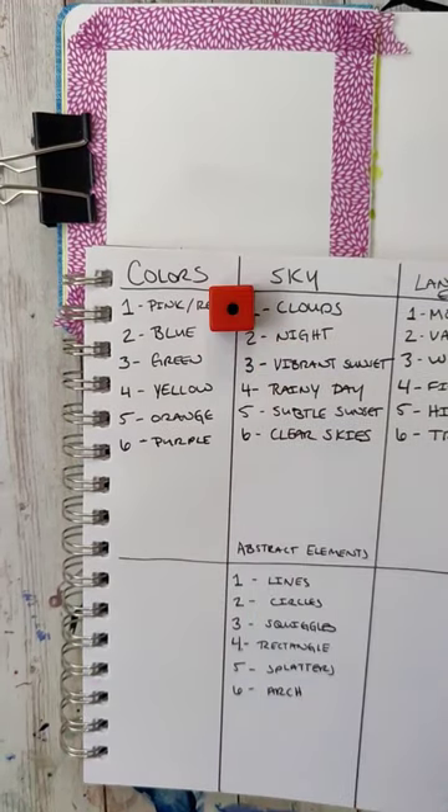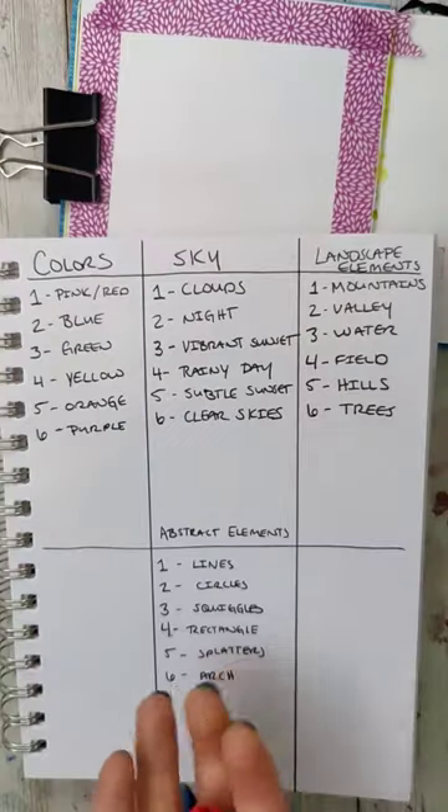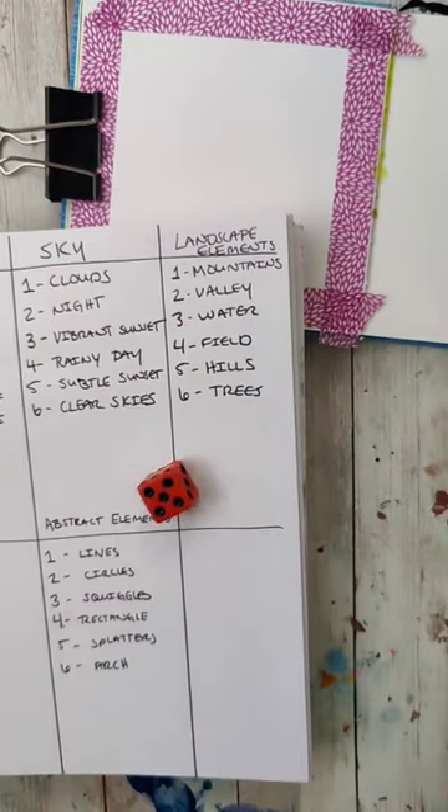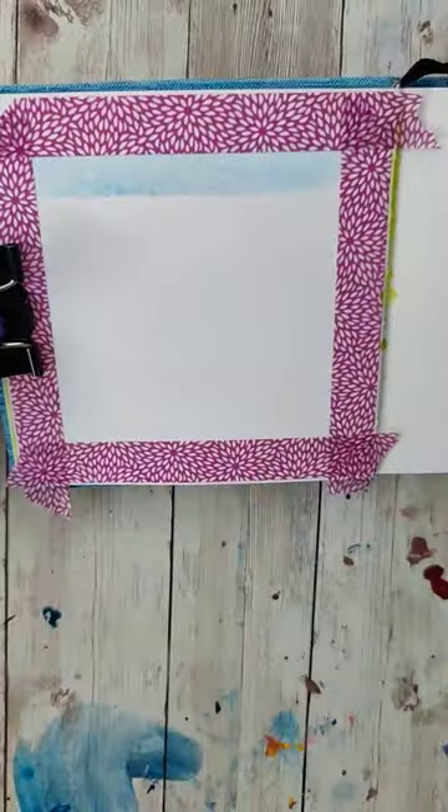Let's do another dice roll painting. Today I got yellow, pink, and blue as my colors — these are the ones I'm going to do it with. For the sky, I'm going to do a vibrant sunset, perfect with the colors, and then the elements are going to be hills and a field.